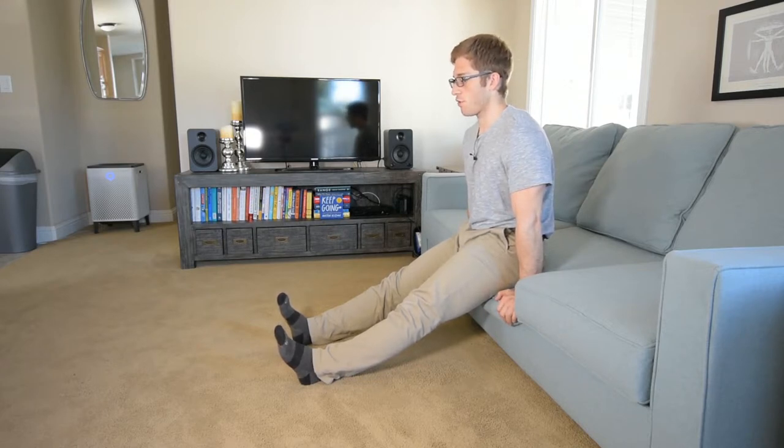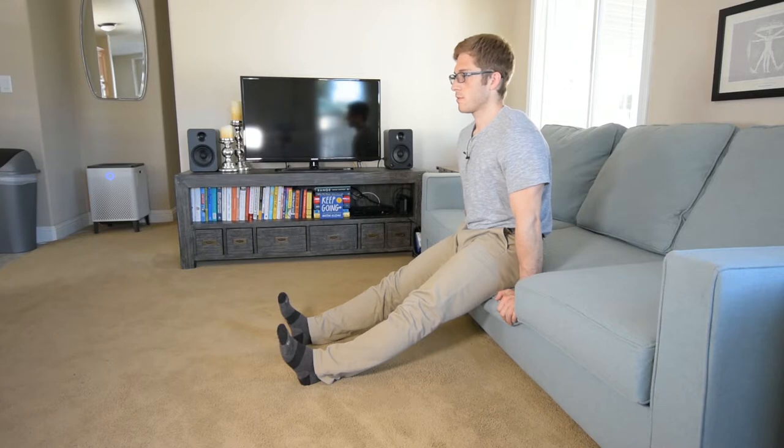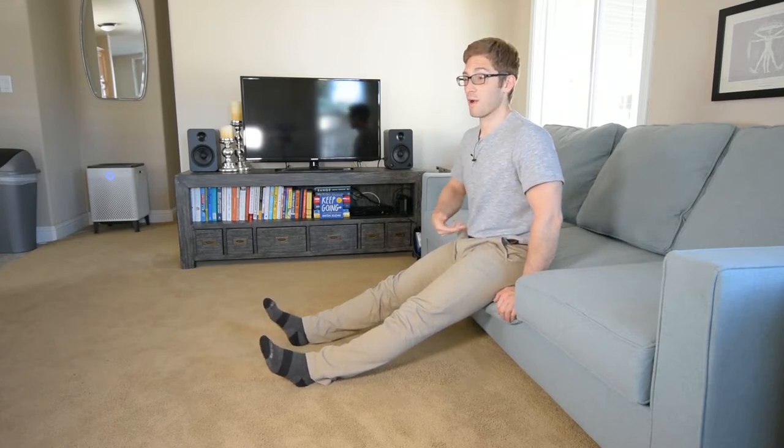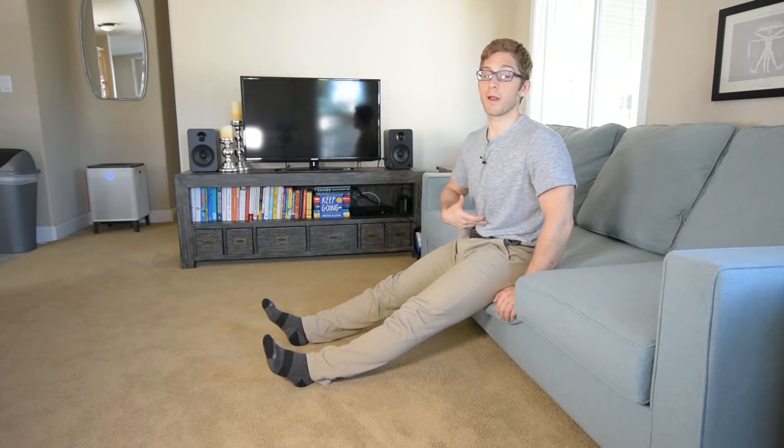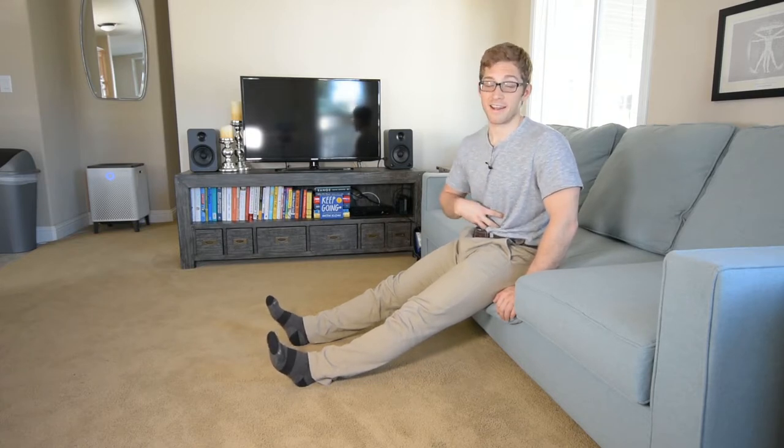Every exhale, try to draw your belly button back toward your spine. If you're having trouble doing that, you're probably crunching and bracing too much. If you're having trouble breathing during this, you're probably not bringing your belly button back toward your spine — you're probably not getting that position.